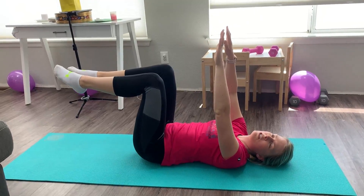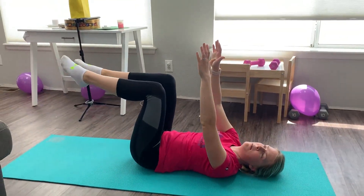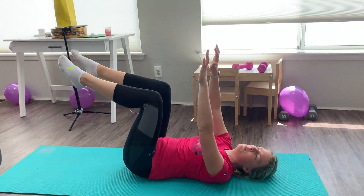What you're going to do is take opposite arm and leg, extend it out, and bring it back to the middle. And then you're going to switch. Opposite arm and leg extends, and then bring it back.